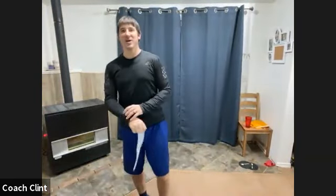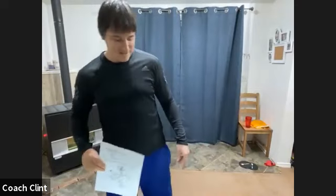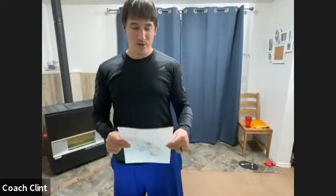All right, welcome to Metabolic Challenge. I'm Coach Clint, and today we will be doing some upbeat and fast-moving movements. We'll just get up and moving this morning, get a little sweaty, get a good workout in.